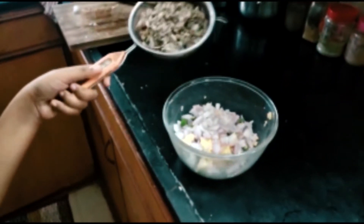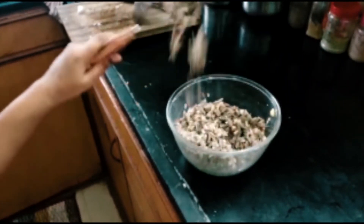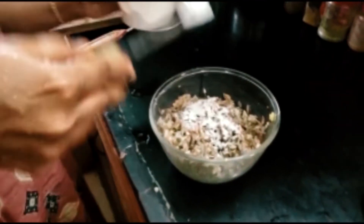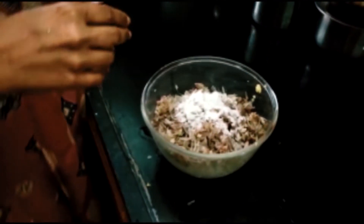Now I am going to put the banana flower in. She's mixing in a little bit of rice flour. She's adding the salt now — okay, she's mixing it all together.